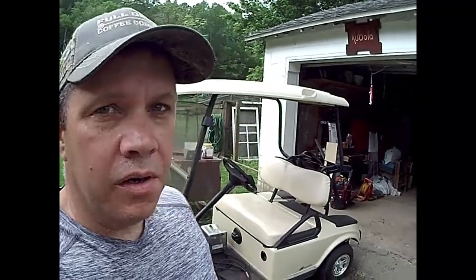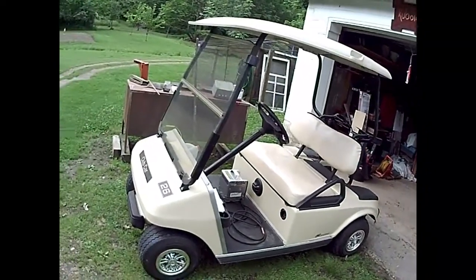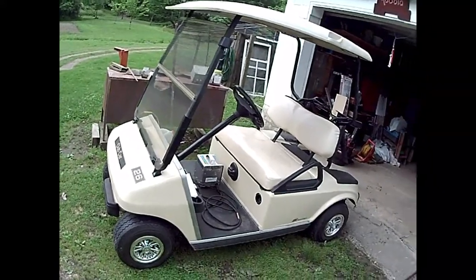I've got another little project I'm going to do here, mostly on rainy days. My neighbor, who happens to be my aunt, she has this electric golf cart, as you can see here behind me. She's had it for quite a long time, but the batteries have finally gotten to a point where they won't accept a charge anymore.